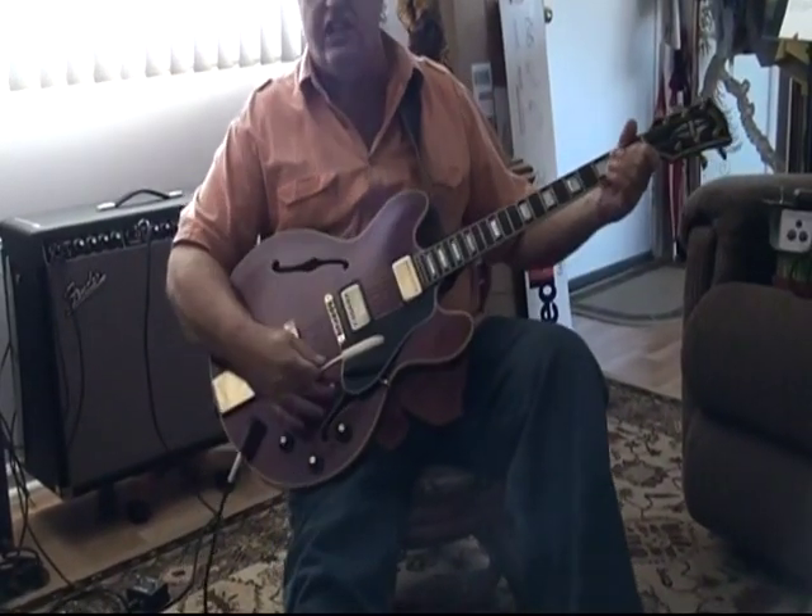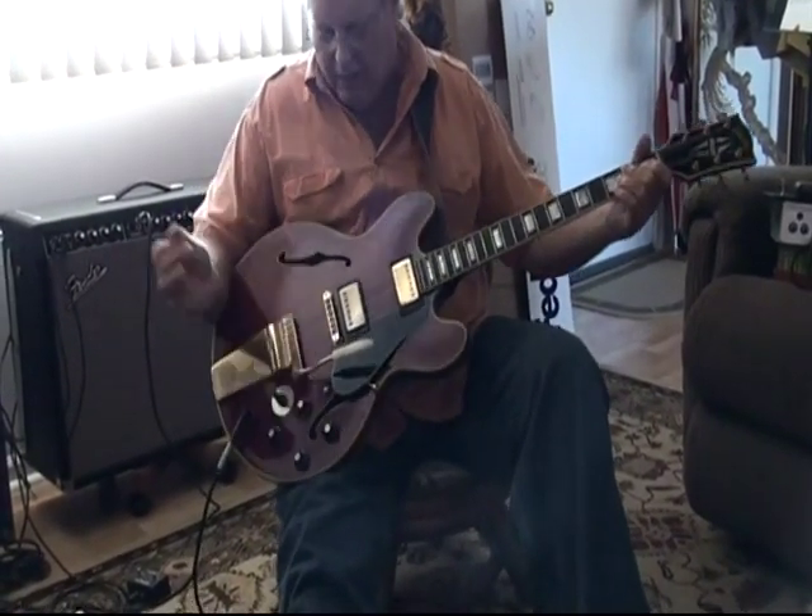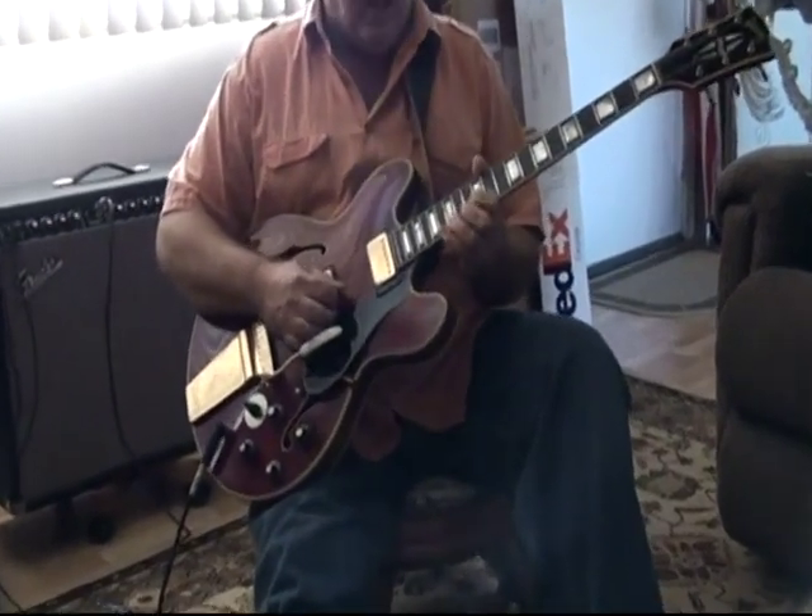And that's both pickups, that's in the center, and now we're going to treble bridge pickups.